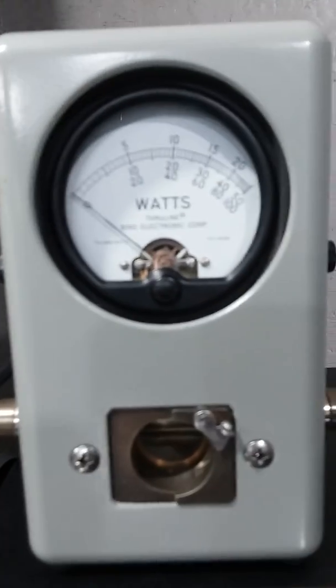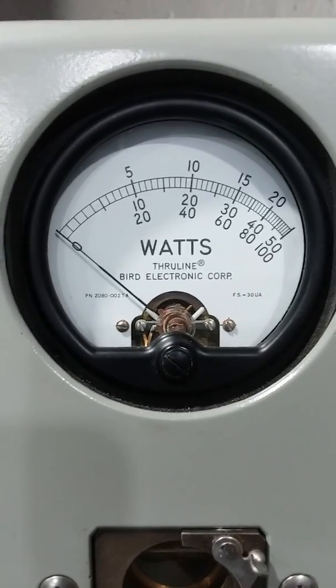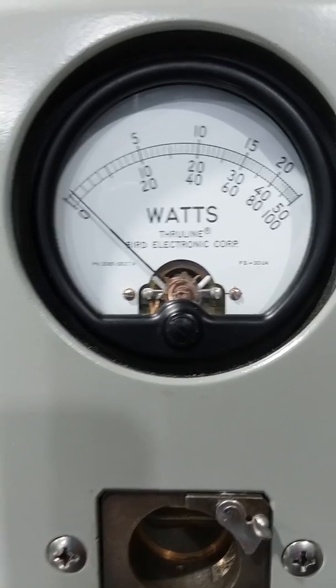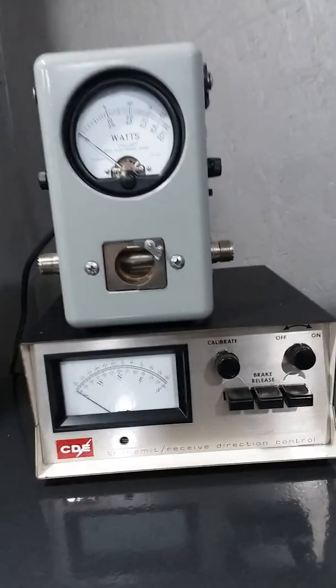Average power, variable all the way down, low side. 2500 watt slug, top scale. Test 1-2 audio. Depending on how you're talking, anywhere from 75 to 100 watts of power.